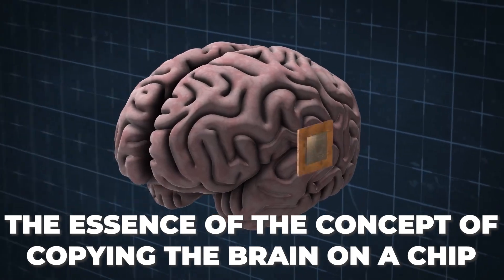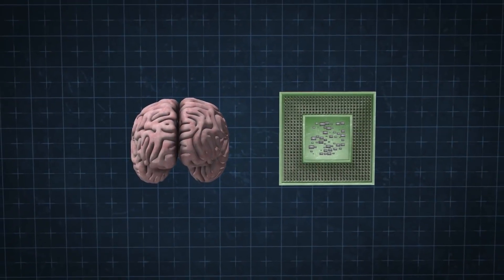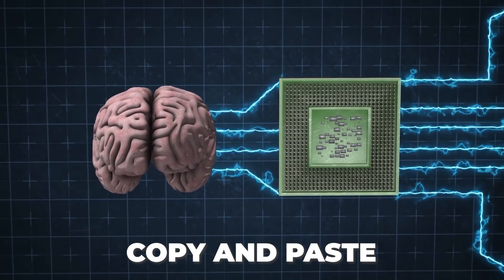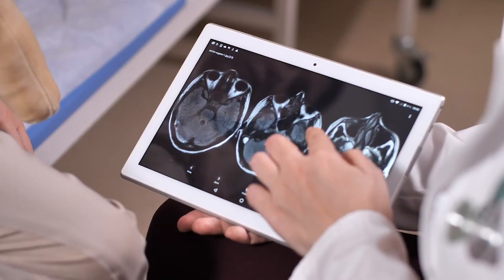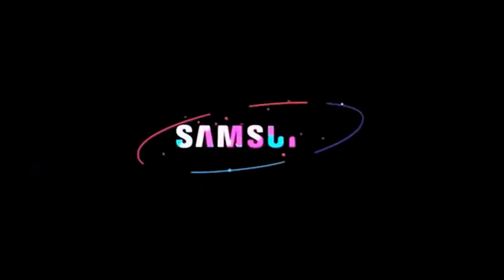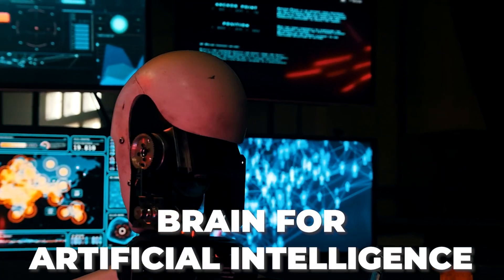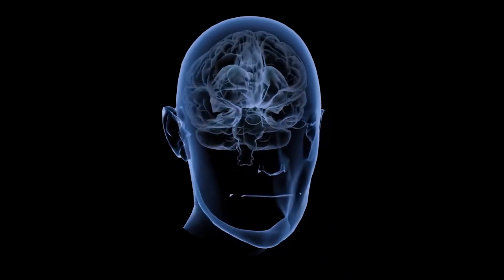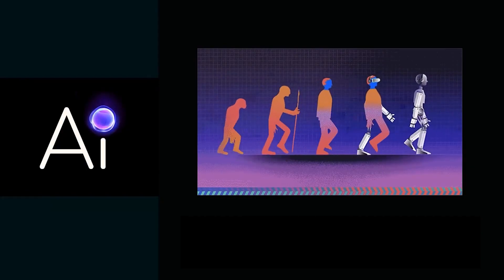The essence of the concept of copying the brain on a chip is quite simple — it lies in two words: copy and paste. Scientists propose a way to copy a map of neural connections in the brain using a revolutionary matrix of nanoelectrodes developed by scientists from Harvard, and paste this map into a high-density three-dimensional network of solid-state memory. The leadership in creating this technology belongs to Samsung. In the future, this discovery will make it possible to create a brain for artificial intelligence, though the human mind is still superior to even the most powerful computer.